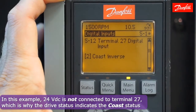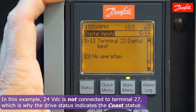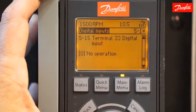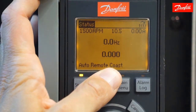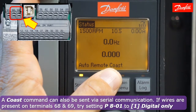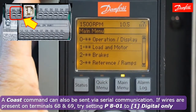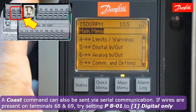I also want to check that no other inputs are programmed to either of those values. In the event that you don't find any of your six digital inputs programmed to the value coast inverse, yet coast is still being displayed in the status line, it's possible that command can be coming through serial communication. Try setting parameter 8-01 to the value digital only and see if the drive will run.